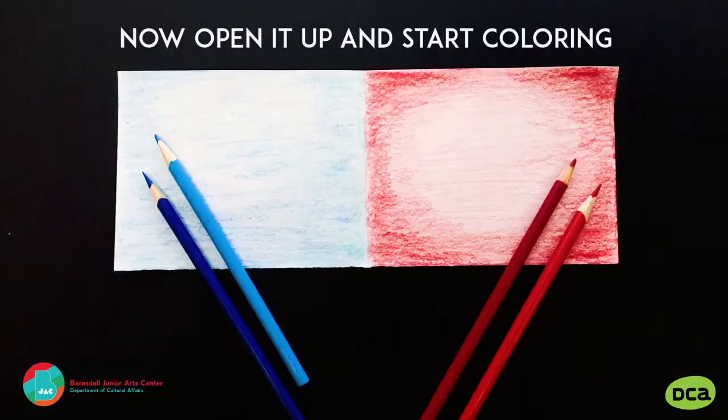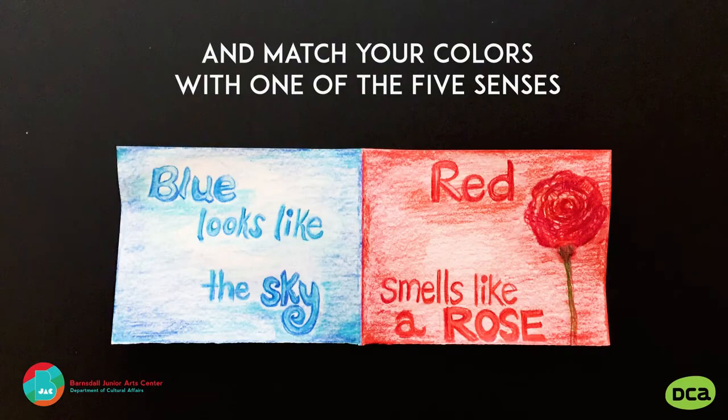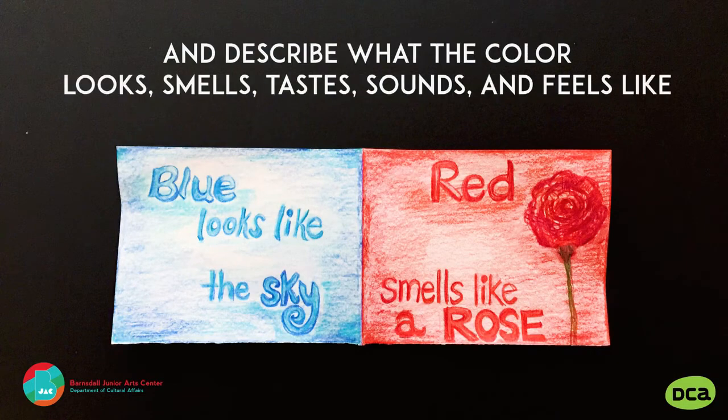Now open it up and start coloring, and describe what the color looks, smells, tastes, sounds, and feels like.